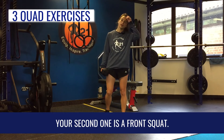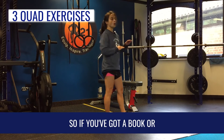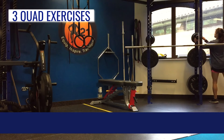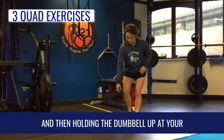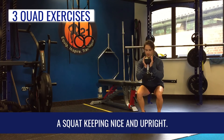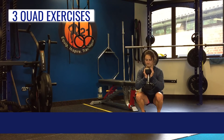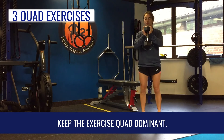Your second one is a front squat. We're going to raise the heels up — if you've got a book or something at home, or if you're at the gym you can grab some small plates, pop those on the floor. Holding the dumbbell up at your chest, come down into a squat keeping nice and upright, then come up squeezing those quads. Staying nice and upright is going to keep the exercise quad dominant.